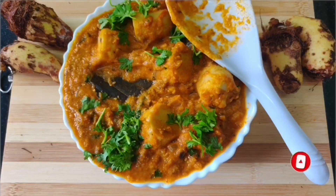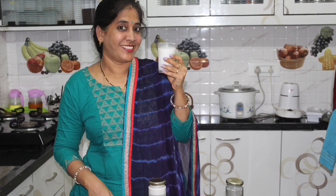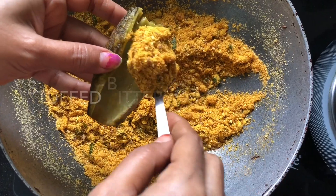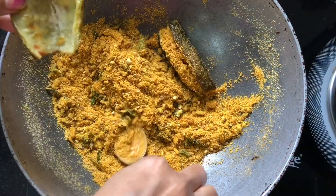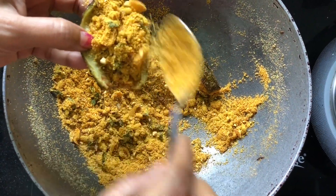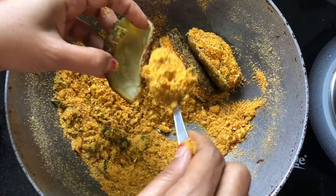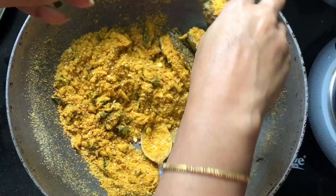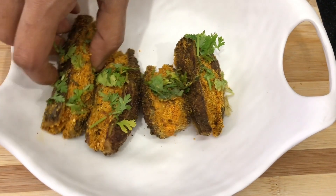If you want to upload the video, you will get a notification. We will be ready for a simple and easy thing. We will be prepared for this video. Now we will try and prepare for the process.